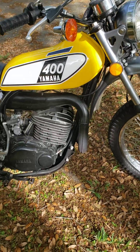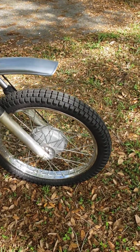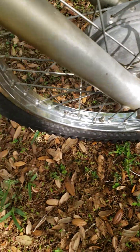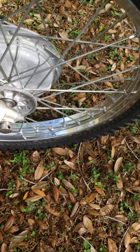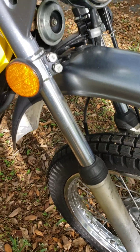We took it all the way down to the frame and came all the way back up. The great thing about this bike, although it was sitting in a barn for 30 years, is look at the rims — not a speck of rust anywhere. The forks are nice all the way up.